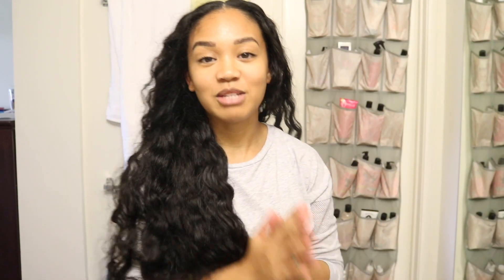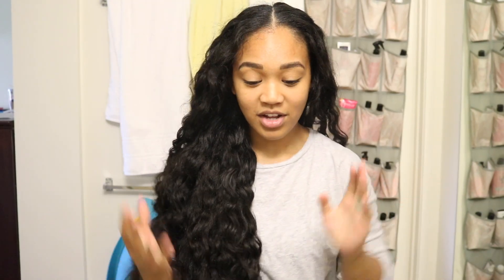So yeah, that's pretty much it. I hope you guys enjoyed this video — really simple and easy ways to have your hair down after you take your hair out of a braid. Don't forget to like and subscribe to my channel if you haven't already, and I'll see you guys in my next video. Alright, bye guys!